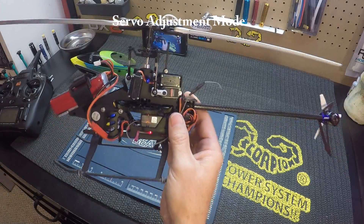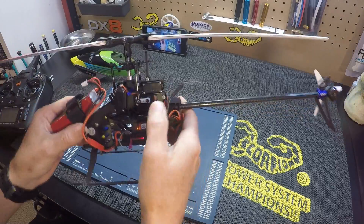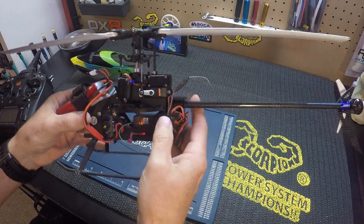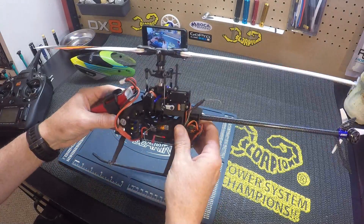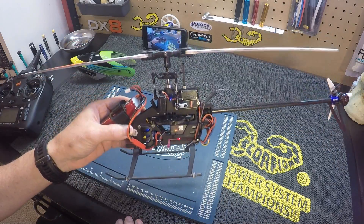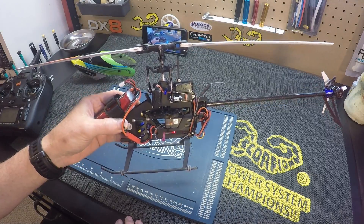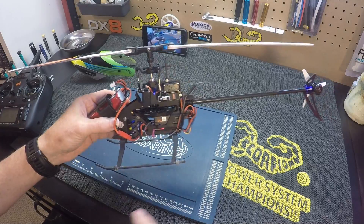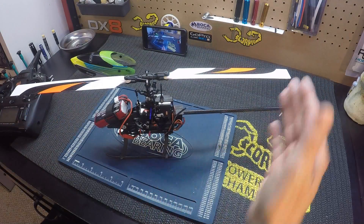We're already in advanced servo setting mode, which puts all your servos at neutral, so your arm should be 90 degrees. We've already leveled our swash, which I showed you in the first video. Now we want to get zero pitch on our blades, which you can do a couple of ways — put a pitch gauge on it and check for zero pitch.